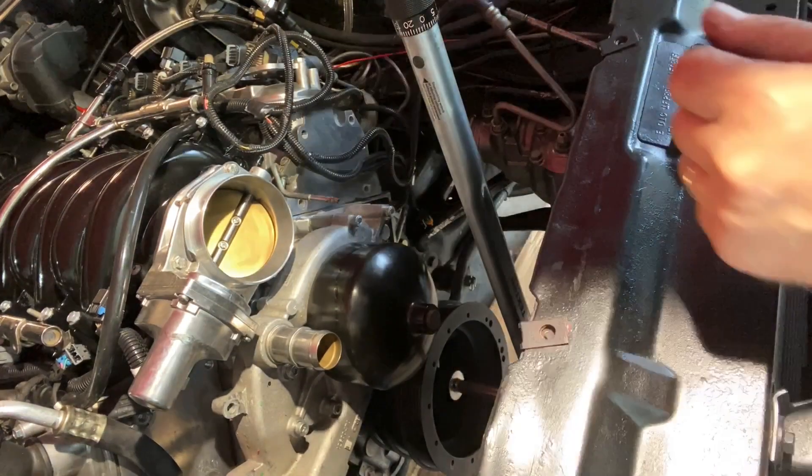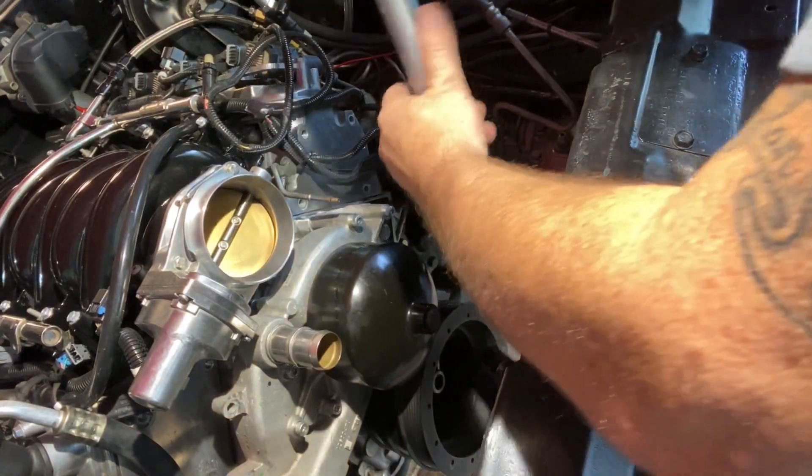And that, my friends, is a ZL1 balancer. That's it for today's video, guys. Thanks for watching. If you have any other ideas on how you stop the engine from spinning when you're taking off or putting on that crank pulley, or you have some other tricks, put them below. Have a great day, guys.